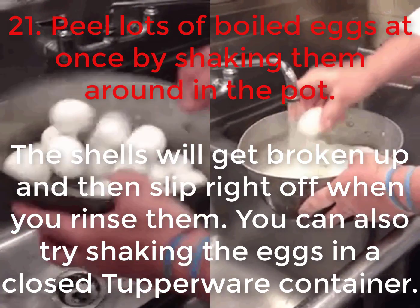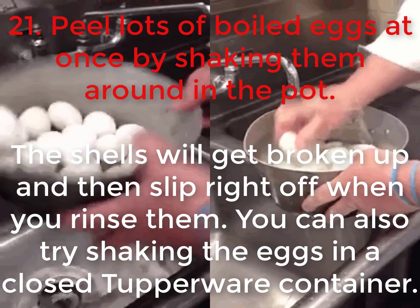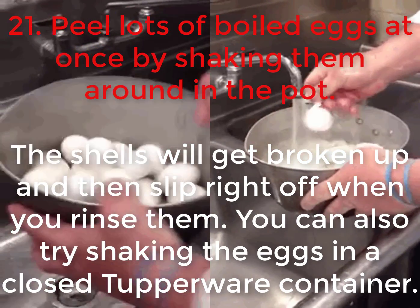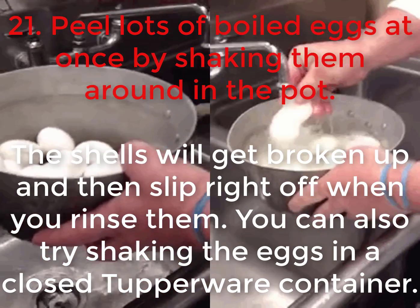21. Peel lots of boiled eggs at once by shaking them around in the pot. The shells will get broken up and then slip right off when you rinse them. You can also try shaking the eggs in a closed Tupperware container.